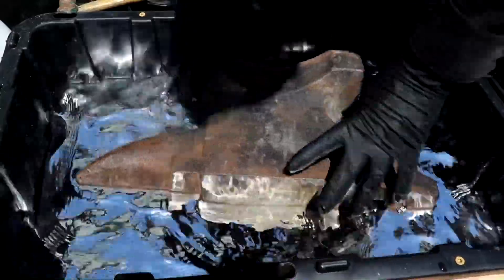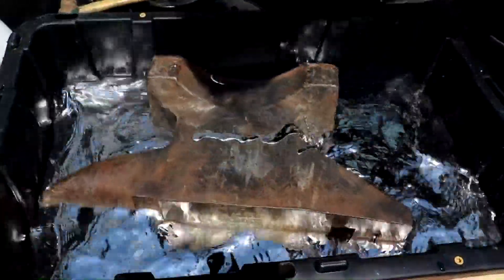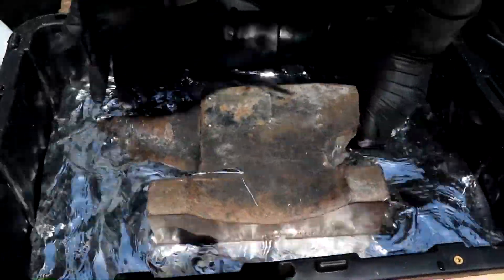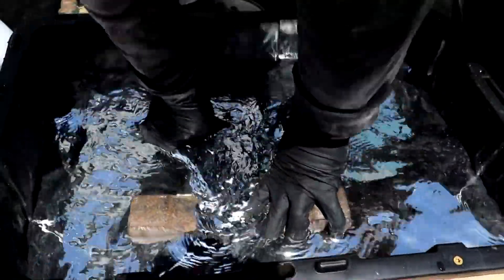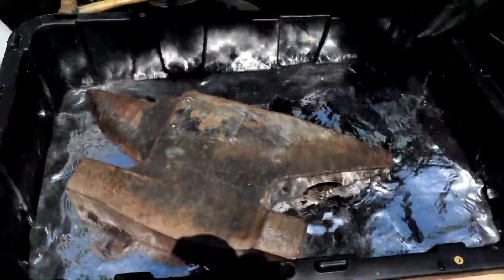Let's push it under. It's hard to push down. Let's try it again from the other side — here we go, push down. It lobs up like a cork.